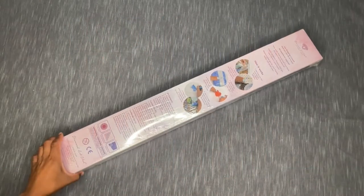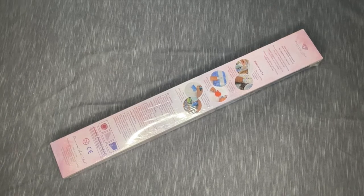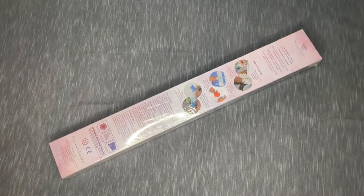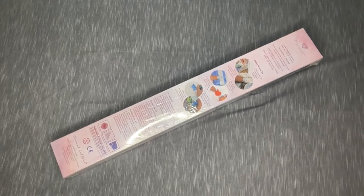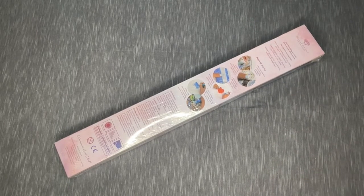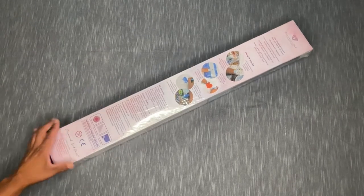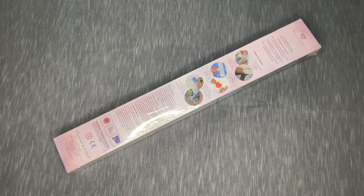Everyone, it's Anthony back with another video here on Single and Placing. I hope everyone's having a fantastic day, weekday, weekend, whatever you've got going on. I am here to do an unboxing — as you can see from the kit in front of us. We're going to be cracking open a Diamond Art Club kit, and as you can tell from the intro I created for unboxings like this, it's going to be a mystery kit.